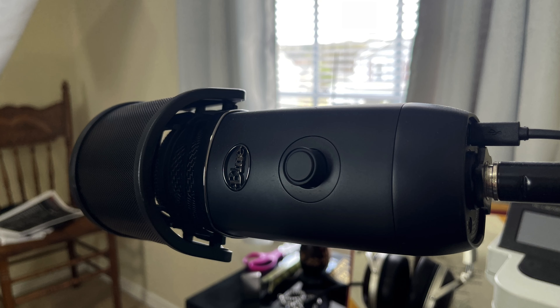The RGB lights on the mic seem targeted at gamers, since gaming gear like keyboards and even PC cases often have similar lighting effects. Personally, I could take or leave it, and for Zoom calls I'd probably prefer no lights at all for a more low-key and professional look.